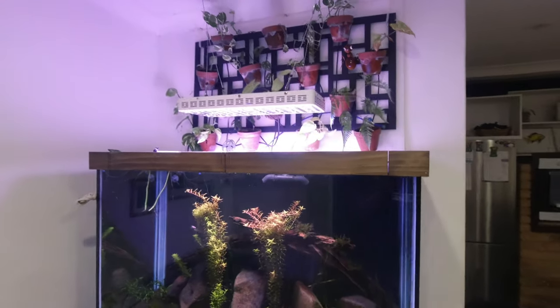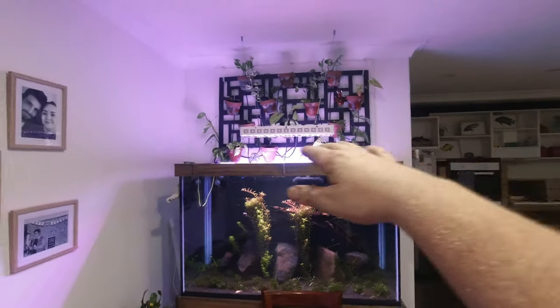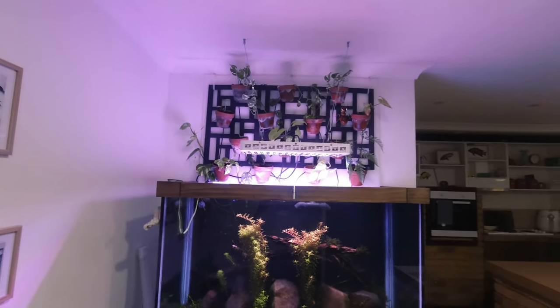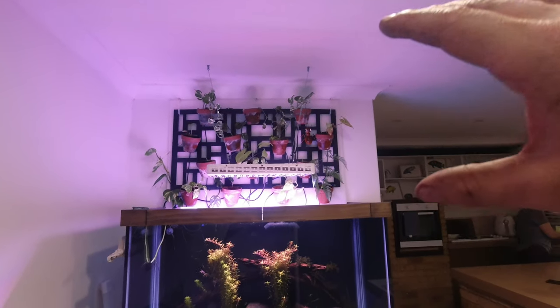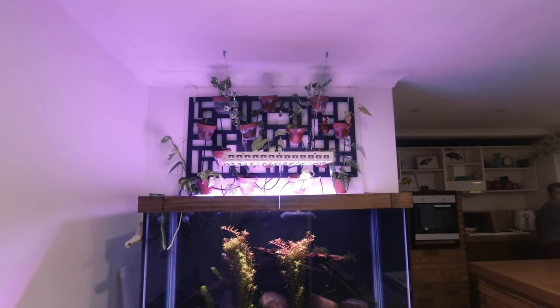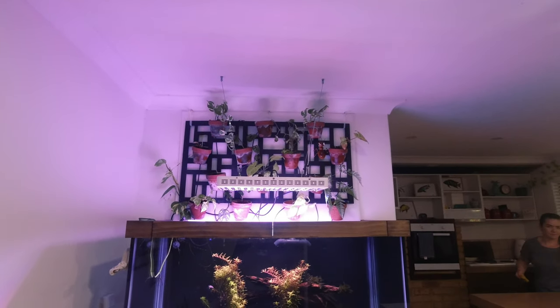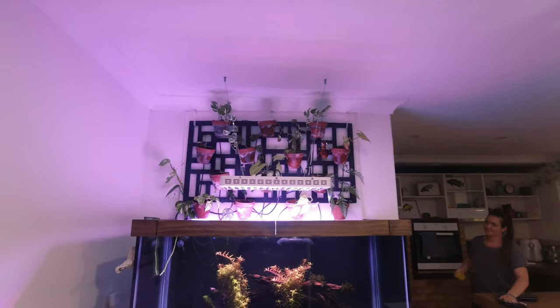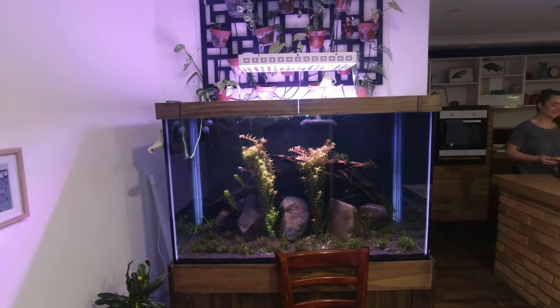Something about being suspended over a fish tank just seems so cool to me — like having nothing touching the tank. Obviously I've got the plant wall behind it so it kind of disguises it a bit, but if I was ever to take the plant wall off it would look wicked. I don't know, maybe one day I'll get rid of the plant wall, but at the moment I still like it — decisions, decisions.